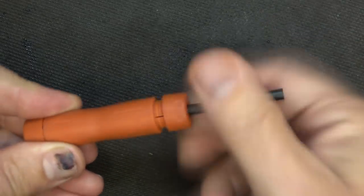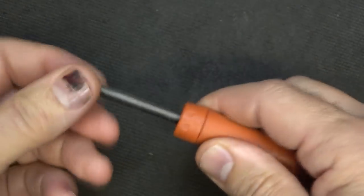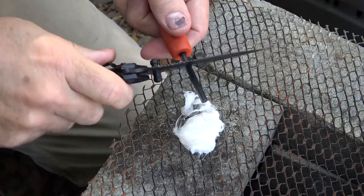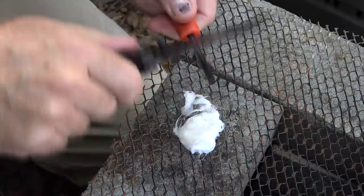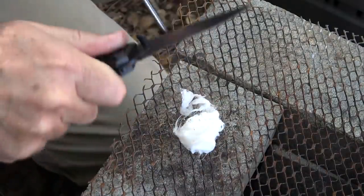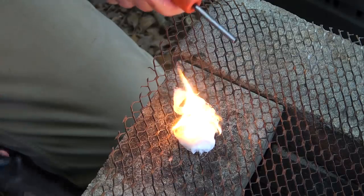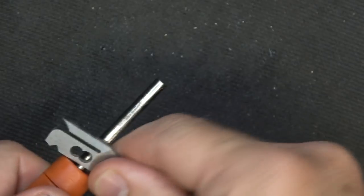Drop in the ferricium rod — this thing holds it very well, it's got a lot of strength to it. With the ferricium rod, you typically want to use the back end of your blade and scrape off a little bit of that black coating. Then take it and pull the striker towards you. There we go — Vaseline and cotton balls, great stuff. You can use this as the striker for your ferricium rod.